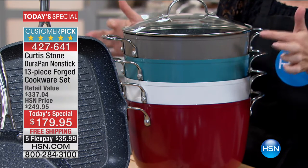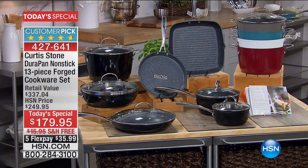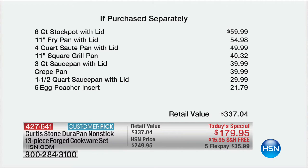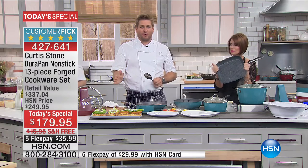We have only about 900 left in black and it could sell out in this presentation — the black is our top seller. We also have only 800 left in the white. A recipe book is also included. You can get this home for $35.99 on your credit card, shipped absolutely free. Just the stock pot alone is $59.99; just the 11-inch fry pan is $54.98 — a total retail value of $337. Close to 4,000 ordered today and we're in danger of selling out two colors.